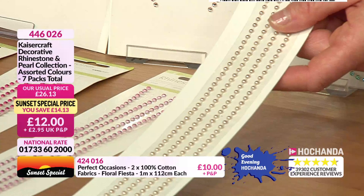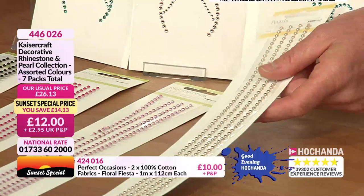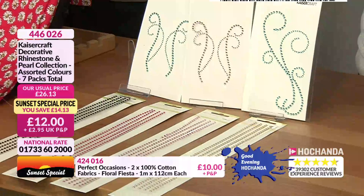We're very busy for these — already approaching 20% of stock gone and we've only just gone on to them. Seven packs for 12 pounds — exceptional value. Item number 446026.